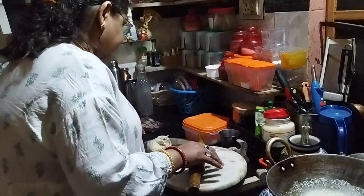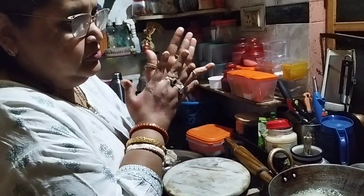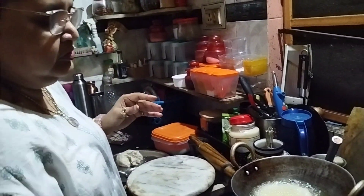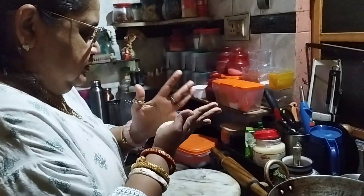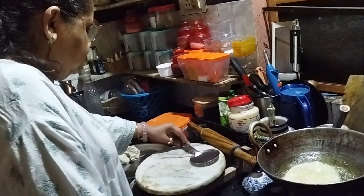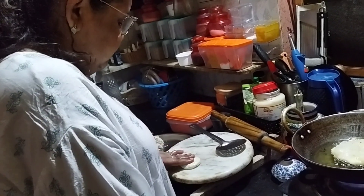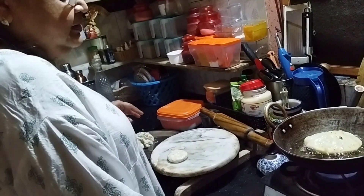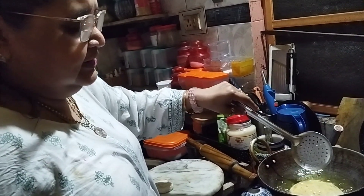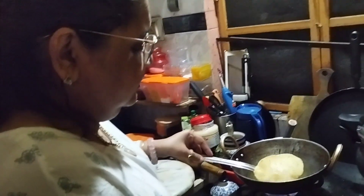Can we eat this with gravy? Yes. And can you eat it with non-veg chicken or mutton? Yes, and if you are eating it with paneer and tofu, what happens here? We cut a little bit, and then we cut this Nanpuri.